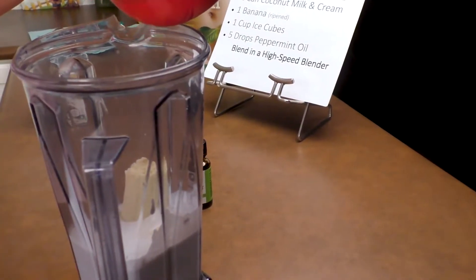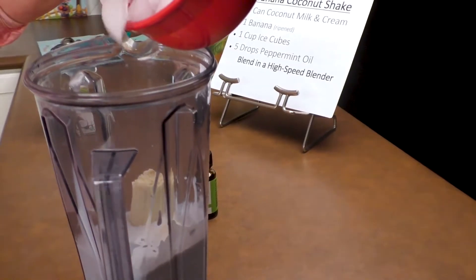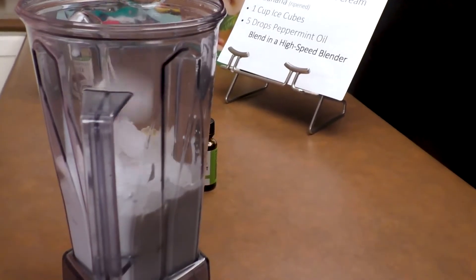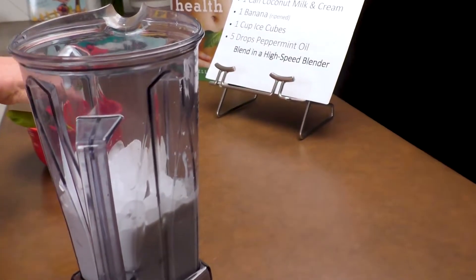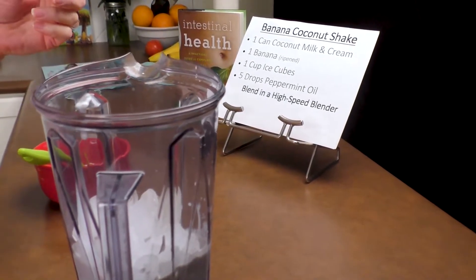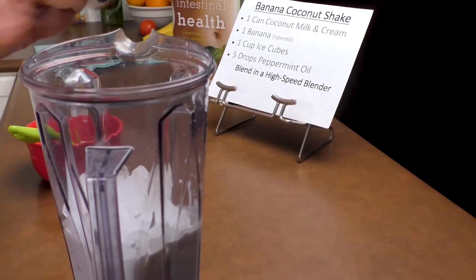If you want it to be looser, add more ice. If you want it to be denser, less ice. Finally, I'm going to add five drops of peppermint oil — one, two, three, four, five.